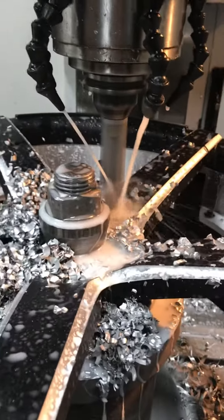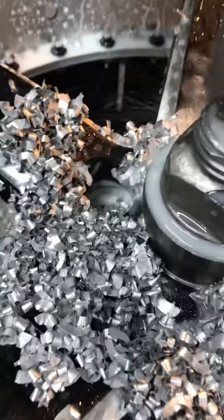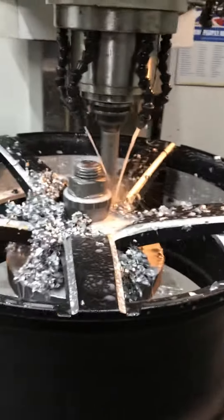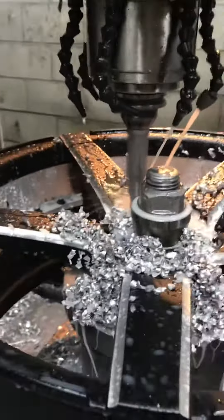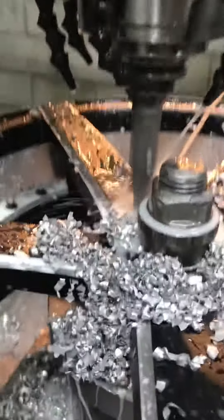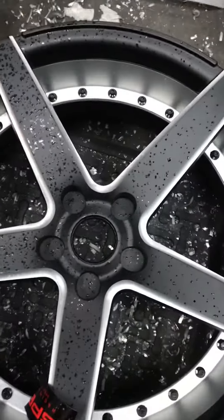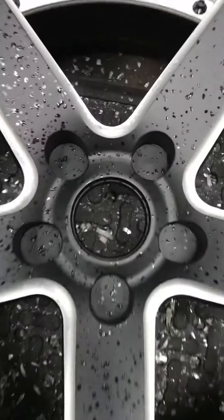We are in the process of drilling. We are really careful with the holes on this brand new spec wheel. Here are the wheels — brand new wheels with no holes.